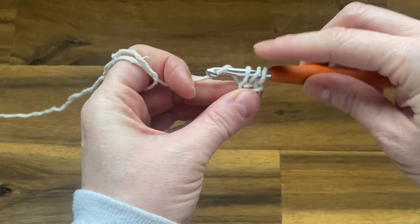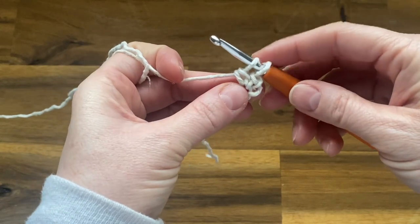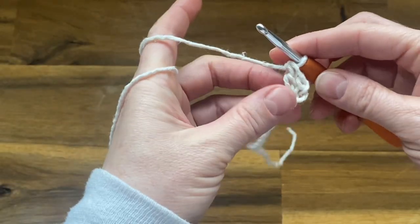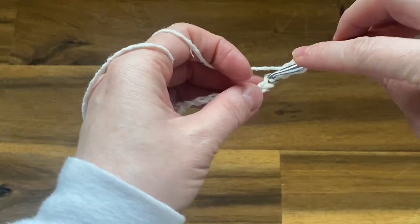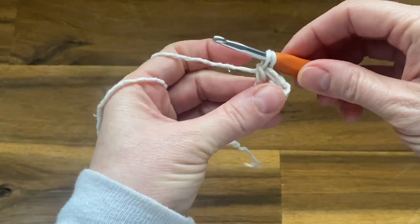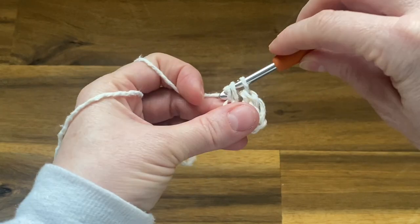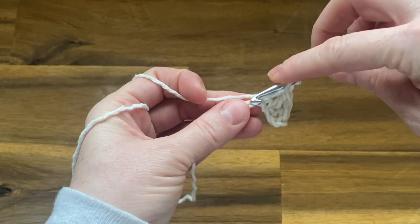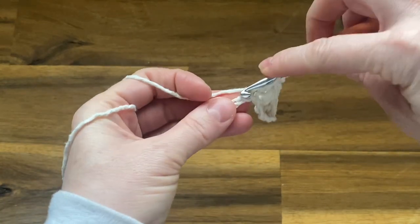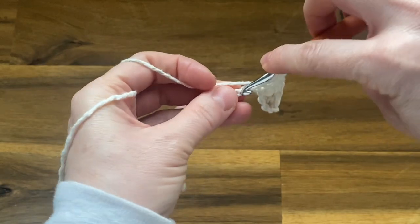Yarn over, pull up a loop, yarn over, pull through the first two loops, yarn over and pull through the last two loops. Then repeat that into the next chain: yarn over, push your hook through, yarn over, pull up a loop, yarn over, pull through the first two loops, yarn over, pull through the last two loops. Continue working one double crochet into every single chain all the way down the row. Because we started in the third chain from the hook, by the end of the row you should have a total of 12 stitches.